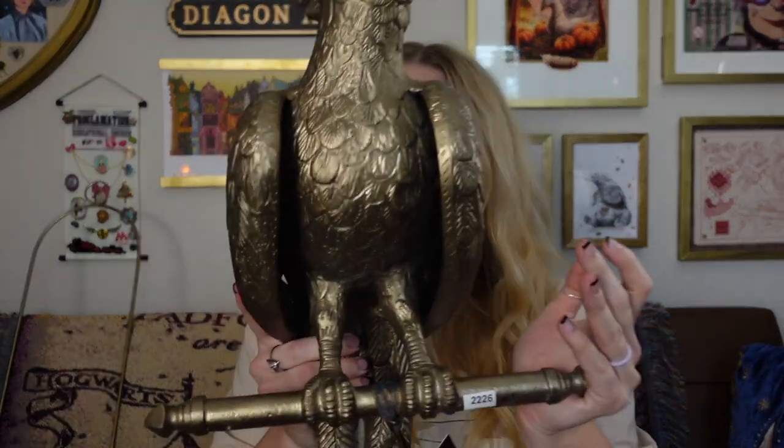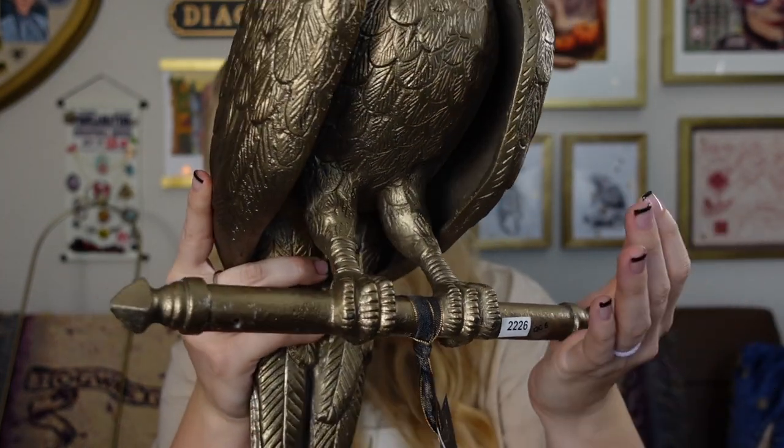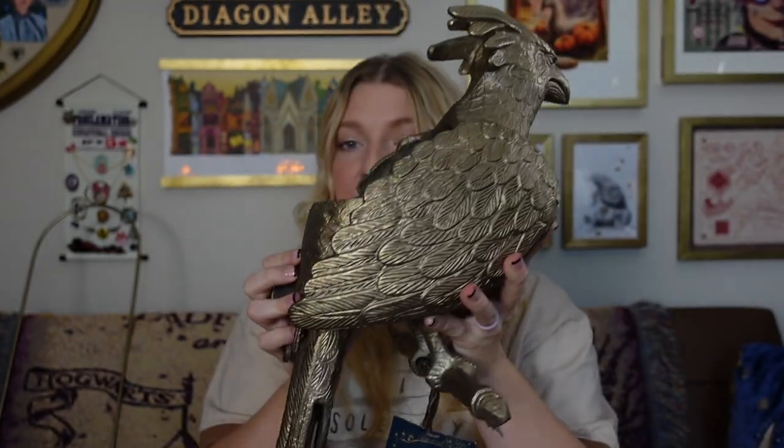You could always put a fake plant in here if you're concerned about keeping plants alive. If I put this close enough to the window, I might do a real plant, but I might do fake — I haven't decided. Here's a close-up of the feet and what it stands on. I'm curious what the weight is listed as because I didn't look it up, though she is definitely heavy.